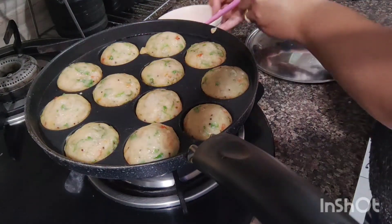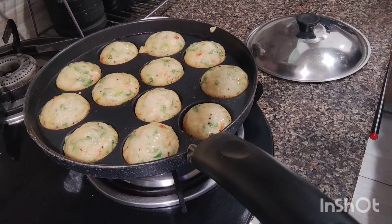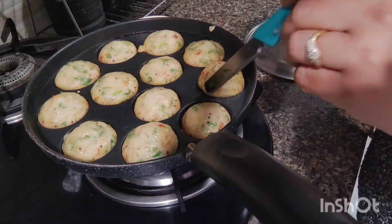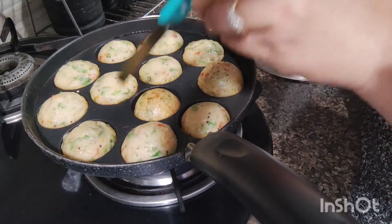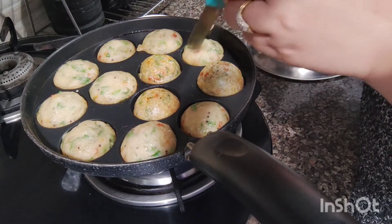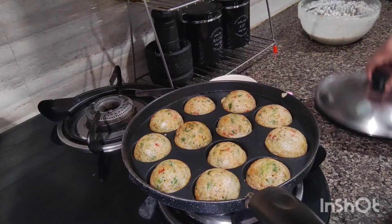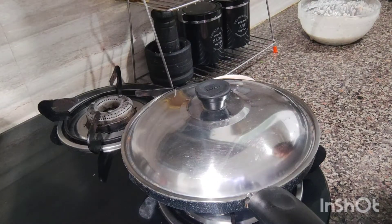Now I am going to turn it on the other side. Turn it well. I am going to turn it well and cook it on the other side. I will cover it and cook it well — it will be crispy.